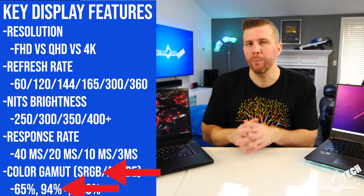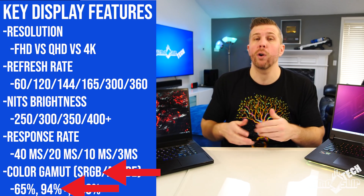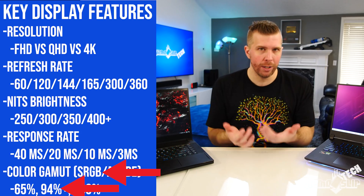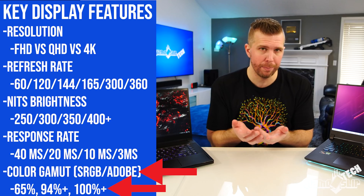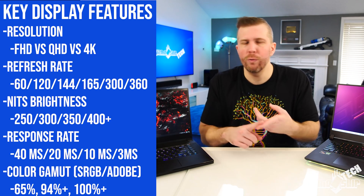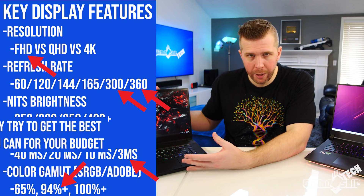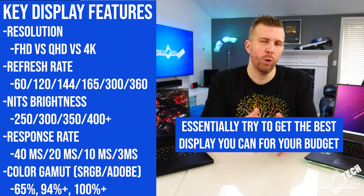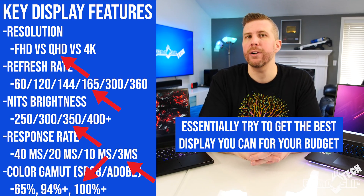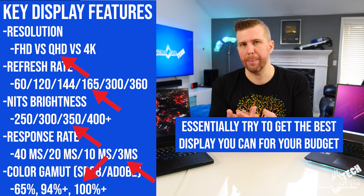When it comes to color gamut, for most gamers 94% sRGB or higher will be satisfying, and if you're a content creator you ideally want to shoot for 100% Adobe RGB. The more you play competitive multiplayer titles like Overwatch, CSGO, or Valorant, the more you'll probably want to go for a 300Hz or 360Hz full HD display. But if you're more of a casual gamer, prioritize higher resolution and higher color gamut as a top priority.